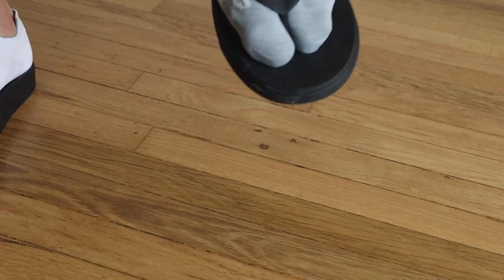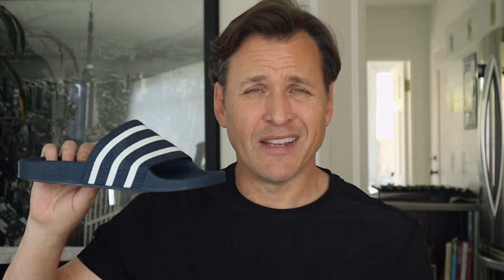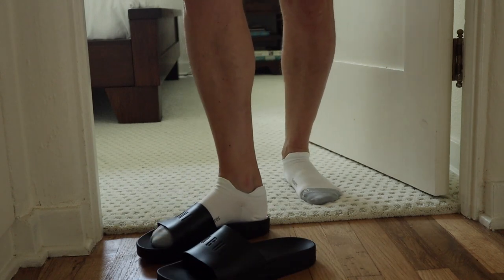The reason I first got the Adilette slides is because I hated the toe post that normal sandals have. When you're wearing socks, they split the big toe from the other toes, and it's a really weird feeling. My wood floors may look clean on the surface but are usually kind of dirty. I'd wear my socks with that weird feeling and then jump off when I got to the carpet in my bedrooms. I also like slides better than slippers because slippers can get a little bit hot and make your feet sweat, so I just prefer to wear socks with my slides.